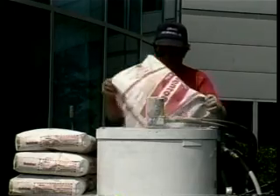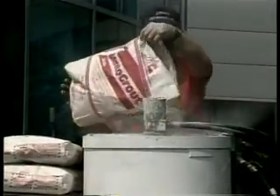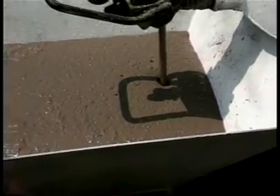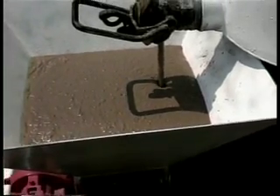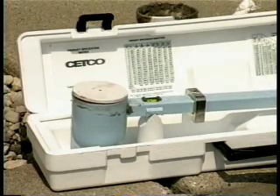Bento Grout should be mixed with fresh, clean water for optimum results. A 50-pound bag should be blended with 14 gallons of water to produce a 30% solids content grout. When properly mixed, Bento Grout resembles lumpy oatmeal or cottage cheese. Bento Grout will remain pumpable for 45 minutes. A mud balance is utilized to verify the grout-to-water ratio.